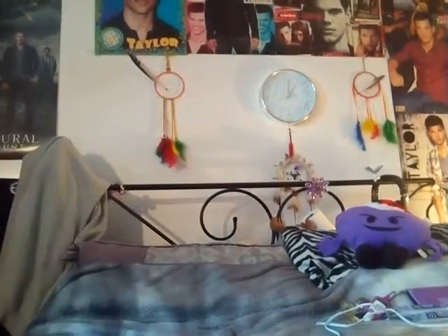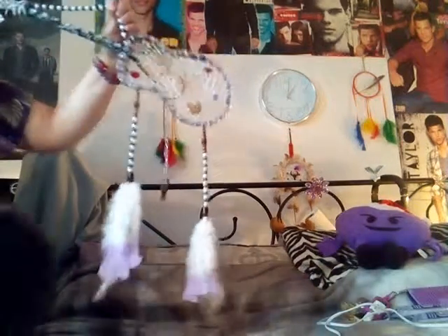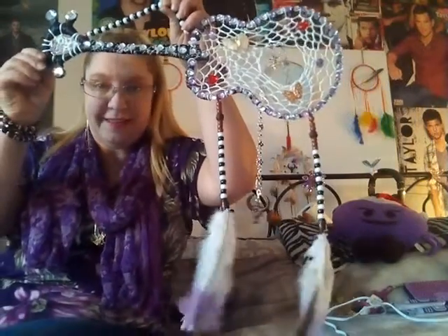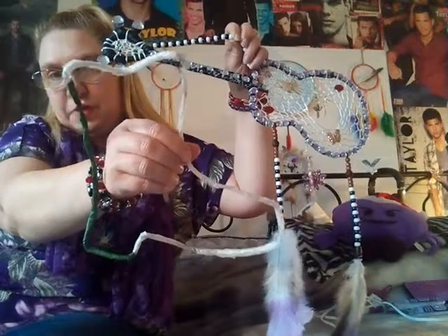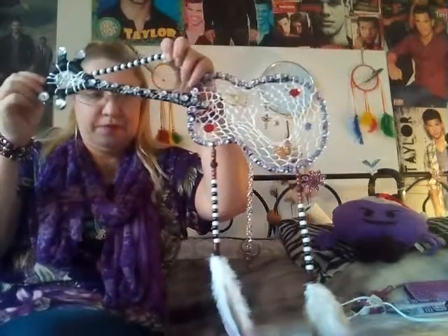You know that guitar I was showing you when I was making it? I finished it last night and I should show you. Here is my beautiful guitar that I just finished yesterday - what do you think of that? My cowboy boot is gonna turn out just as beautiful. I've shaped it in a way where it's supposed to look 3D - it sits against the wall, it's gonna stand out.